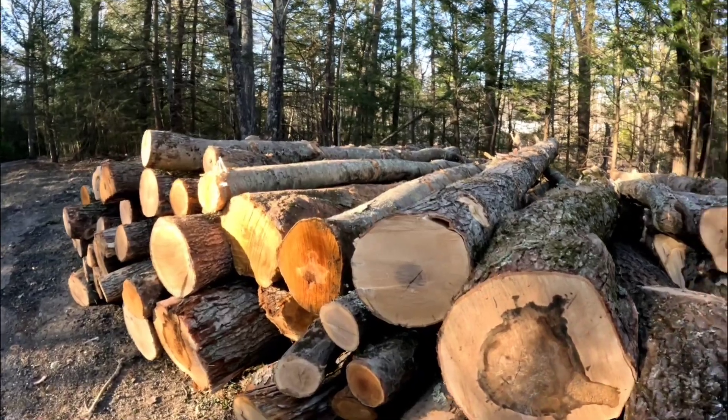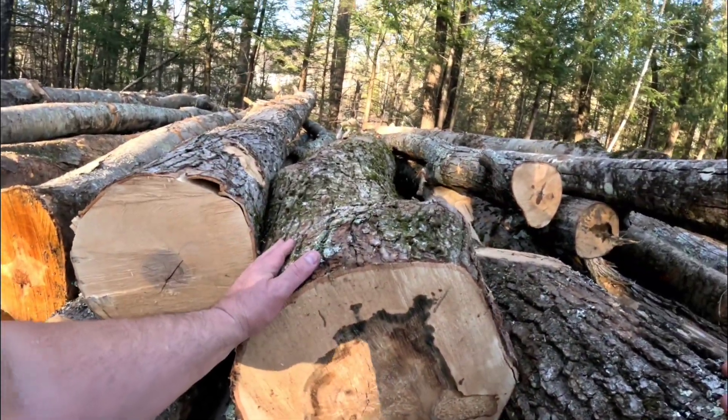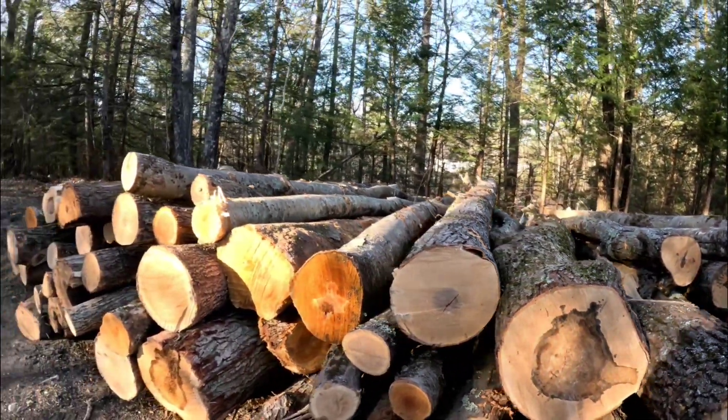Look at that nice piece of maple, man. Can't wait to get the saws into that thing and rip it up.